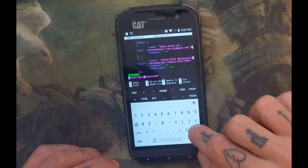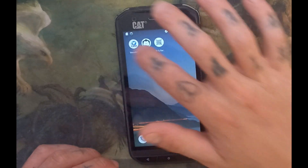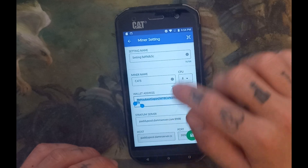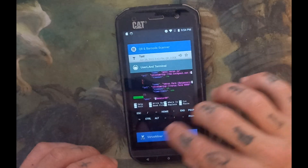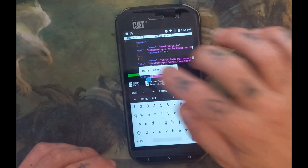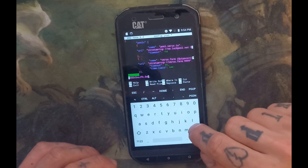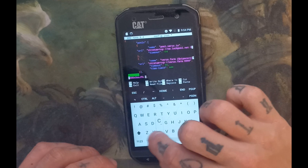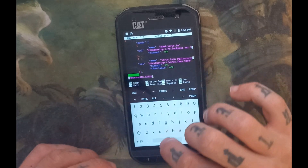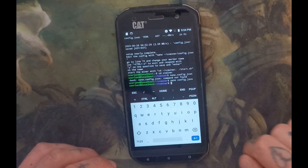Now we're going to put in our address. I don't know where you keep your address stored, but go get it — mine is in my old Varus miner, so we'll quickly grab that. Paste it in, and now we're going to switch our worker name. This can be whatever you want — all my phones are named after cats, so this will be cat32. Then hit Control+X, Y, Enter to save.